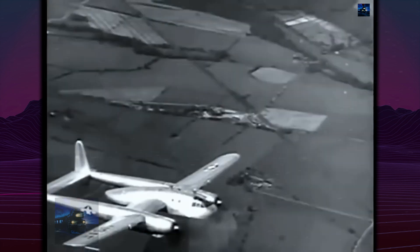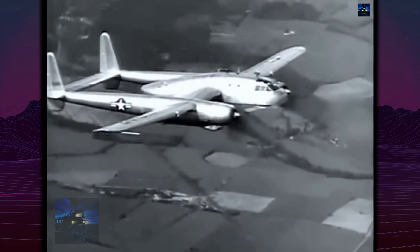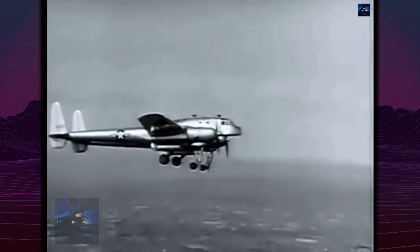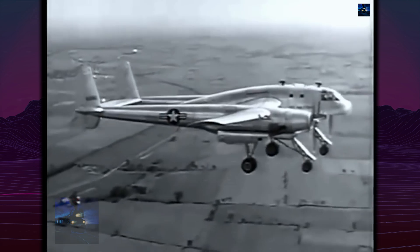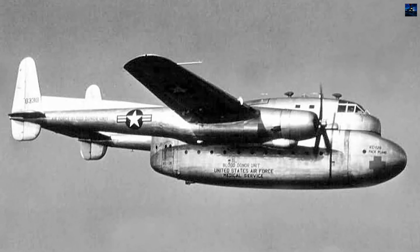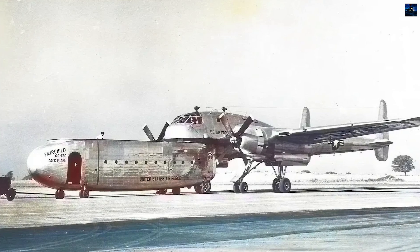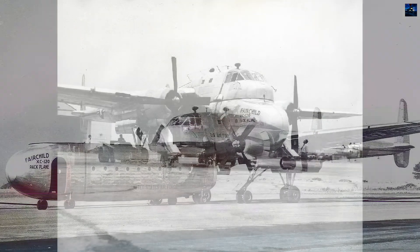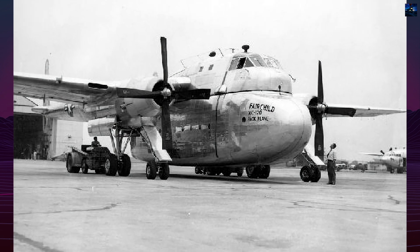The XC-120's failure reflected military preference for proven designs over innovative complexity during the early Cold War. However, the modular transport concept influenced subsequent aircraft development and demonstrated potential for radical departures from conventional cargo aircraft design. Today, the XC-120 packplane stands as a fascinating footnote in aviation history, representing the bold experimental spirit of 1950s aircraft development and the constant push toward operational efficiency driving aerospace innovation.